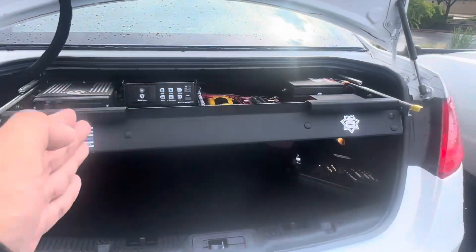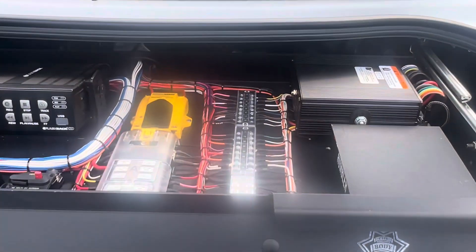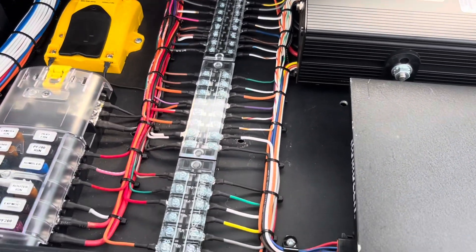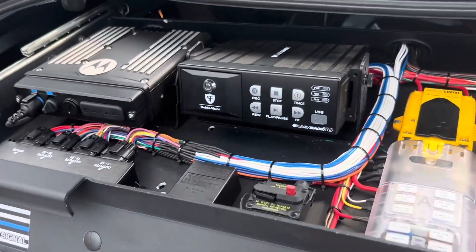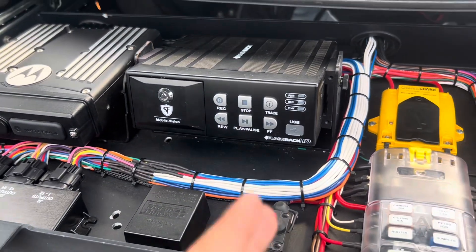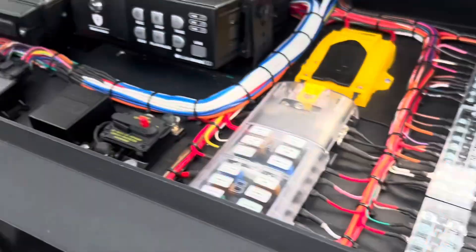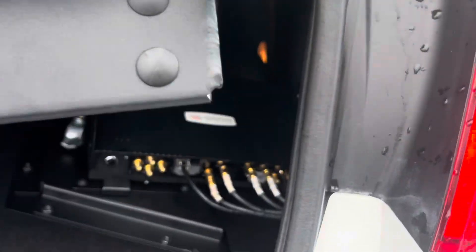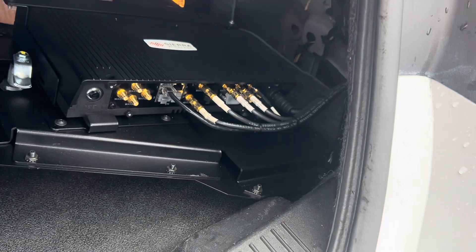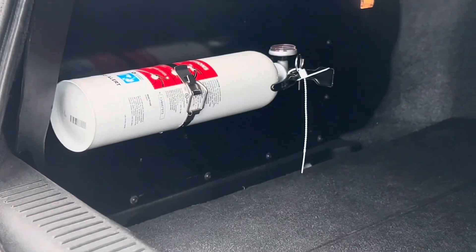Trunk tray wise, very organized — like I said, professional upfitter, so everything's done right. The Motorola brain is here, this is the system for the L3 camera system, and then the brain for the FedSig — everything FedSig for the Pathfinder. Here's a Wi-Fi router for the actual tablet inside. That's really it — fire extinguisher as well. Very, very nice setup.